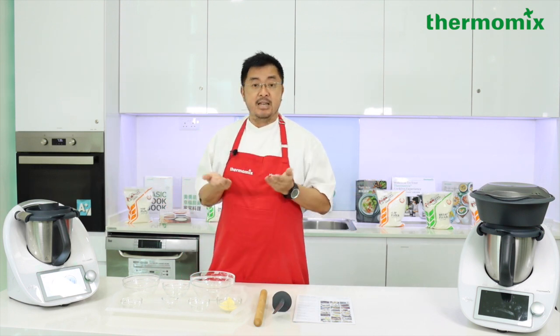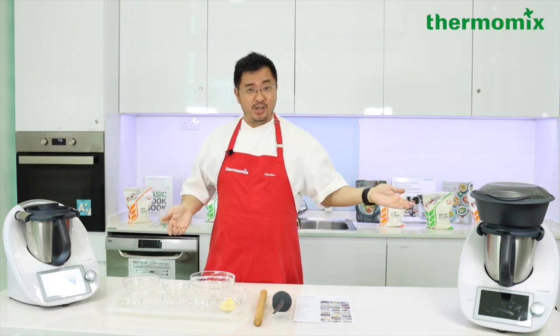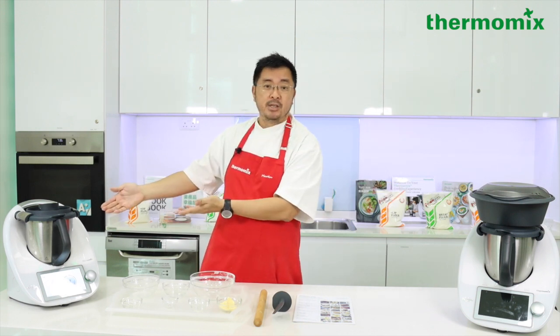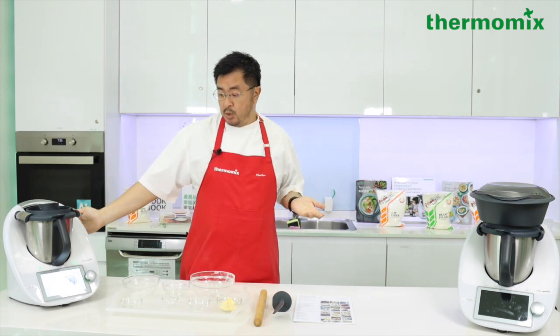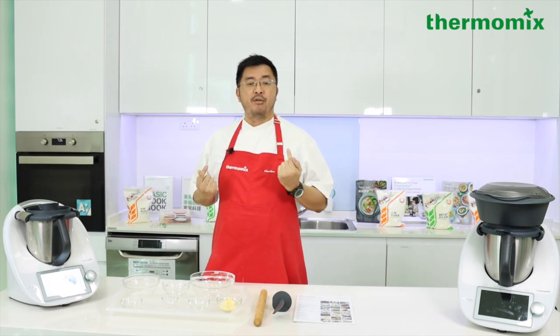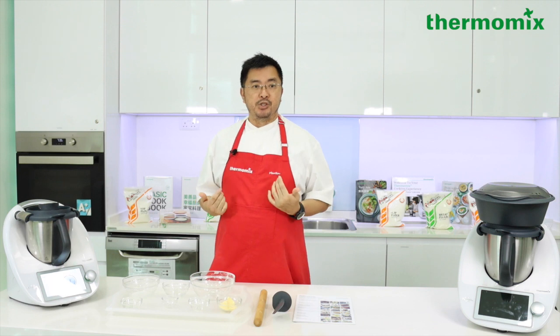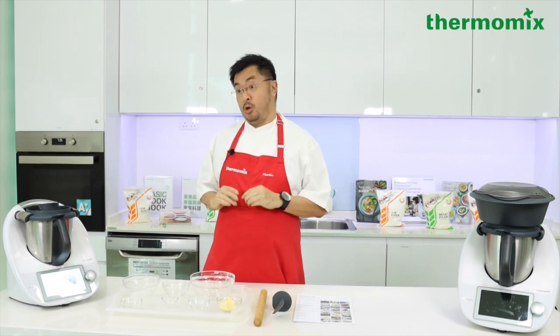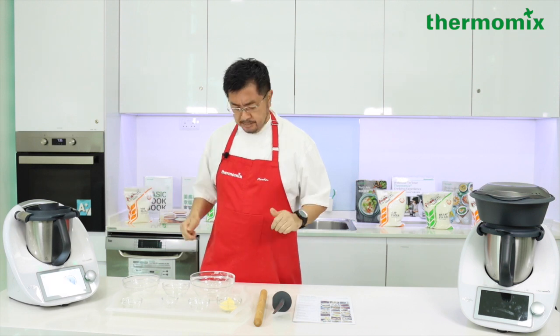It's very hard to find a machine that can knead dough, cook, and do everything else in the kitchen all in one appliance. The great thing about the weighing scale is that the TM6 has a one-gram accuracy weighing scale, so I can measure with precision. How fantastic is that!